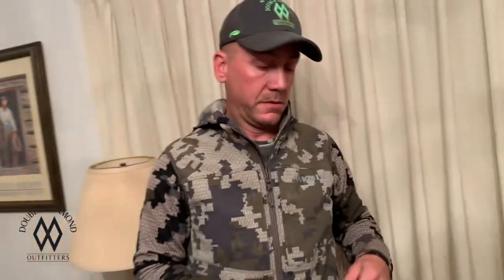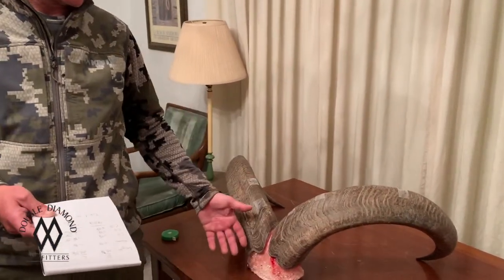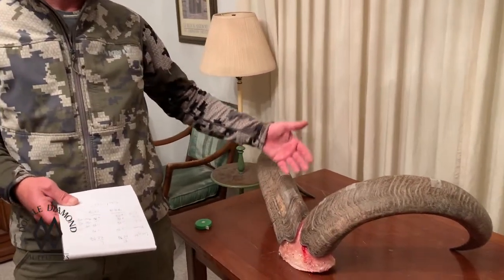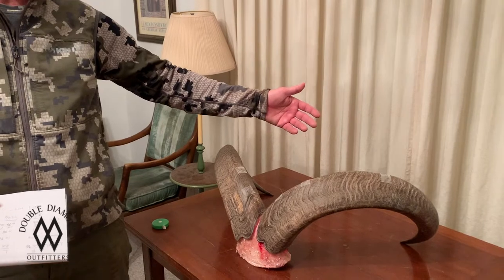So then you take all these, add them up, and that's your score. We added this up — it's a big sheep for any time of the year, but for December it's a phenomenal sheep. His left side was 73 and 7/8ths. Now of course these are green numbers — we just killed him today. To be officially scored he has to dry; I believe it's a 60-day drying period. But he's real symmetrical: 73 and 7/8ths on his left side and 73 and 1/8th on his right side, for a grand total green score of 147.